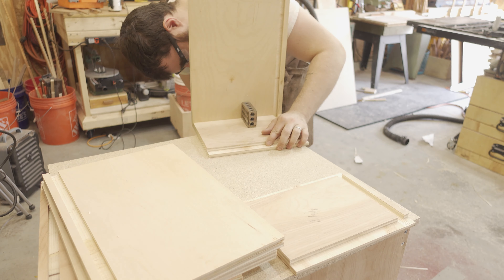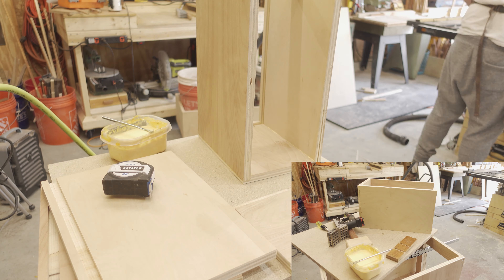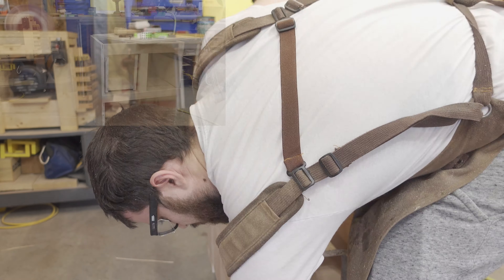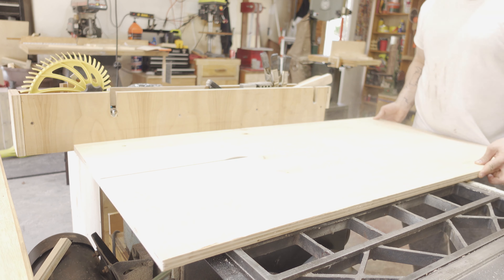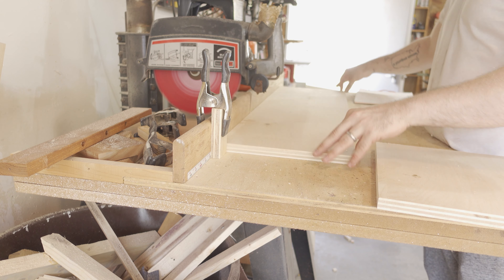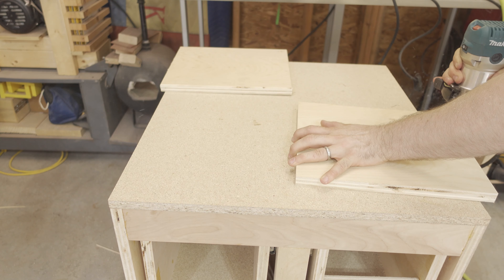I could then assemble the drawers — I first assembled the back and sides, then cut a bottom to fit snugly, and cut a small front piece that will be used to attach the drawer face. To mount the drawers, I just used a couple of shims to hold the drawer off the bottom and mounted the slides. With the drawers mounted, it was back to the table saw to cut down another piece of plywood for the drawer faces, then cut to final dimensions on the radial arm saw. I used a quarter-inch roundover bit and my trim router to knock down the hard edges on the drawer faces, then used glue and pins to hold the drawer faces in place while I drove a couple of screws from the back.